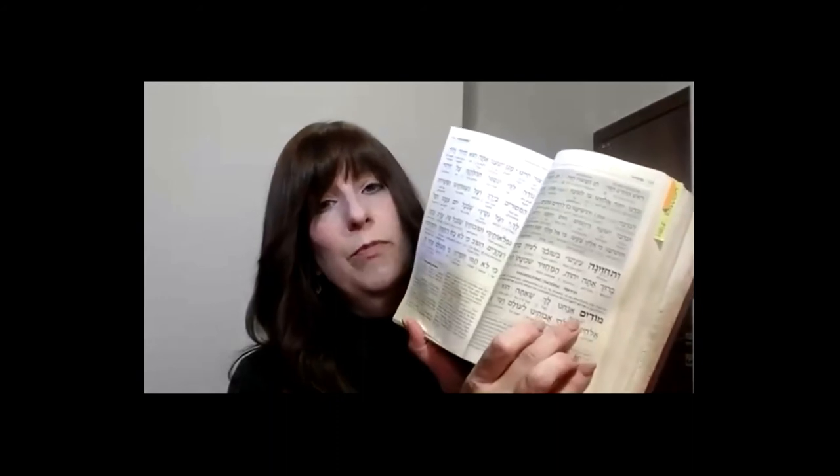Prayer number 18 is called Modim, Thanksgiving. Here we bow a long bow at the beginning without bending our knees, whether Sephardi or Ashkenazi. This bow is done from the waist — we bow at the word Modim and we rise at the word Hashem. So we bow at Modim anachnu lach and rise at Hashem. You will notice here that there is an extra Modim — during the repetition with a minyan, while the Chazan is saying Modim, we say another Modim to ourselves, called the Modim of the rabbis, composed of personal declarations of a number of rabbis making the Modim complete.